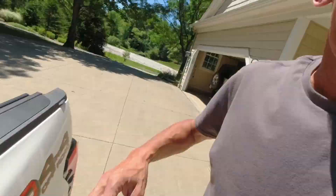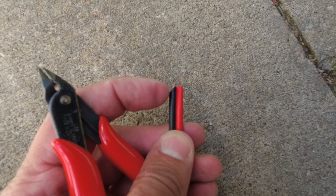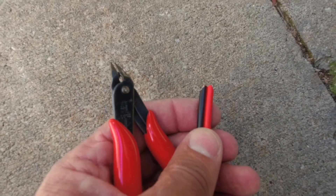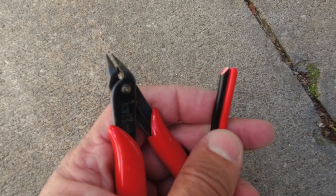The battery is currently at 26 volts at this state of charge, so that'll be good. Before you run the wire through the conduit, I cut the sharp edges off with snippers so it feeds better and doesn't get snagged.